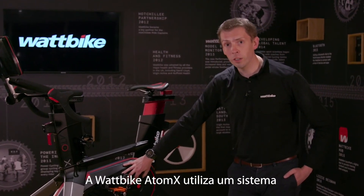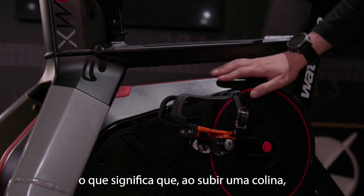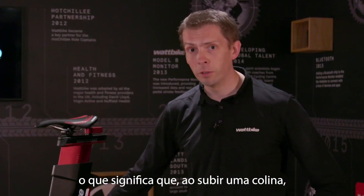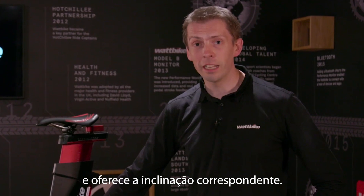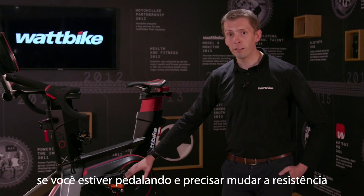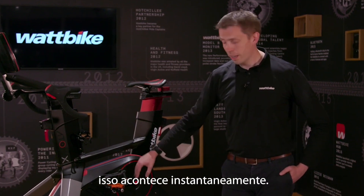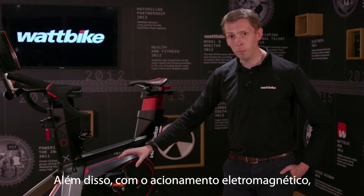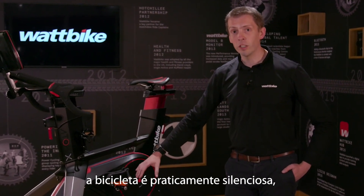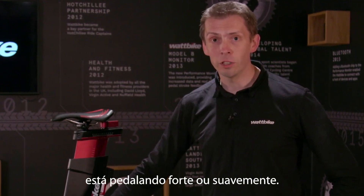The way the Wattbike Atom X works is by using an electromagnetic drive. What that means is if you're riding and you want to go up a hill, the bike changes instantly and you get that instant gradient. Same with any workouts — if you're riding a workout and you need a change in resistance, it happens instantaneously. Also, inside here with the electromagnetic drive, it means it's virtually silent. It doesn't matter whether you're working hard or gently, it's still just as quiet.